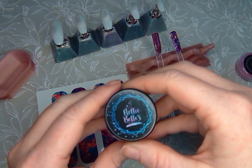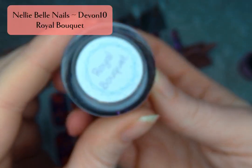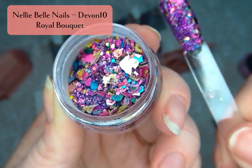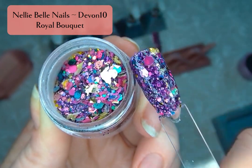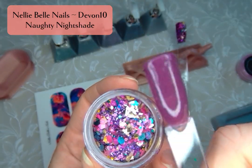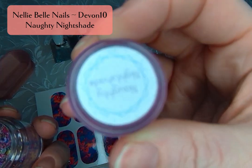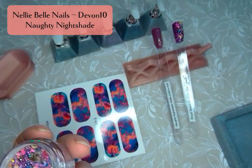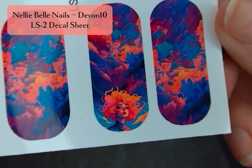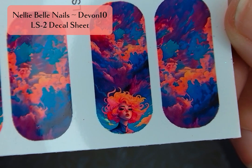The collab theme was just your favorite Nellie Bell's colors, so I pulled Royal Bouquet, which is the color that was made especially for me when I joined the ambassador team. It's these gorgeous purples, teals, gold flakes, and then Naughty Nightshade is a perfect complement to this color. Just a nice purple and they look gorgeous together. And I got sheet LS2 — look at that fierce redhead!